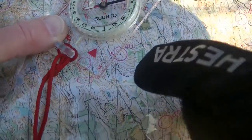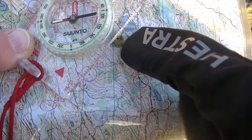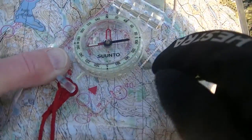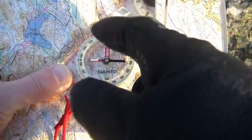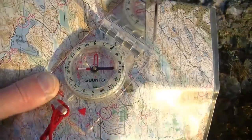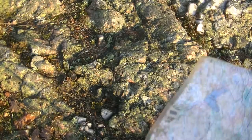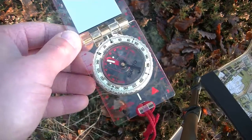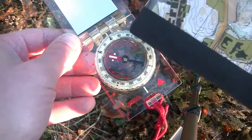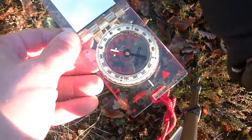Let's say we are at peak 40 here and want to go to this turnaround or the house there. We align as usual and turn the housing so the meridians align to the lines in the housing as normal. Now let's assume we have a 10 degree eastern declination. We have aligned the compass and put the needle in the house, so we are ready to go to our target in that direction.